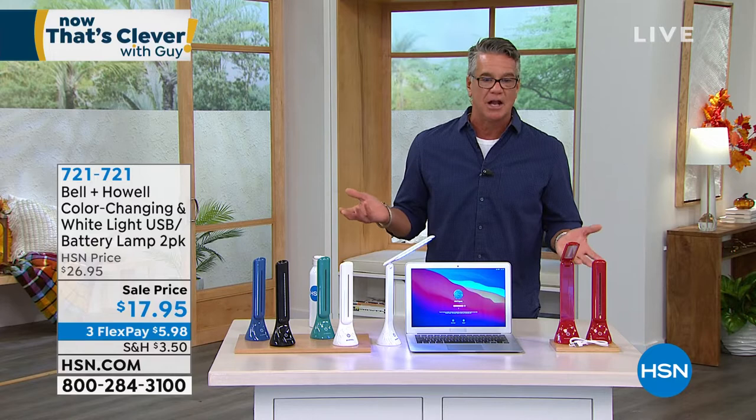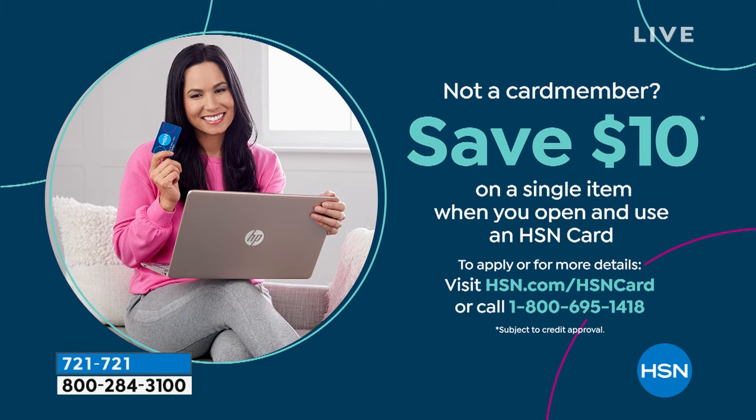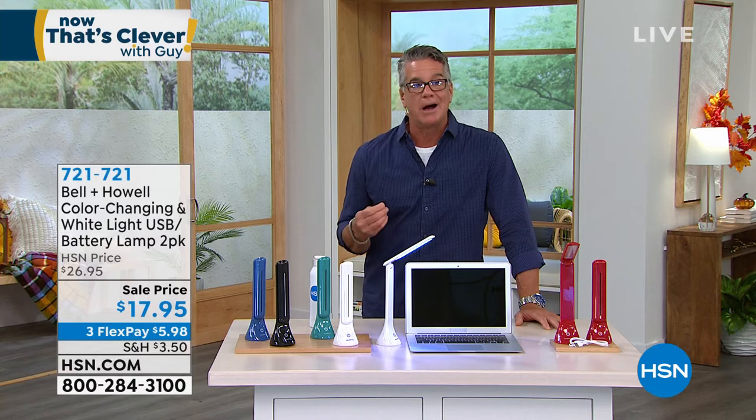If you get a brand new HSN credit card, you'll get $10 off, which would cover all your shipping and tax. Go to HSN.com — that's the quickest way to get it. And think about squirreling these away as stocking stuffers or Secret Santa gifts. I've got one right here — it's practically all that's lighting me right now. Here are the modes: off, low, medium, high, and the color-changing fun mode. And I've got one on the keyboard of this laptop — great for non-backlit keyboards.